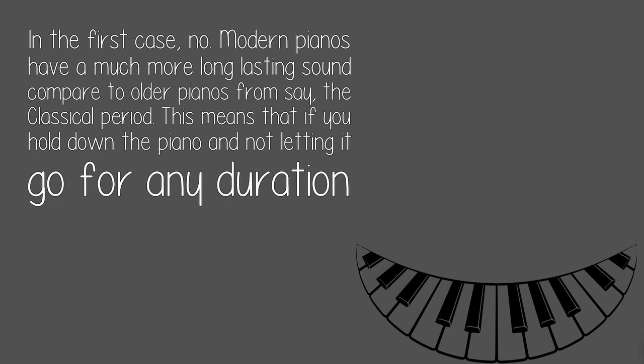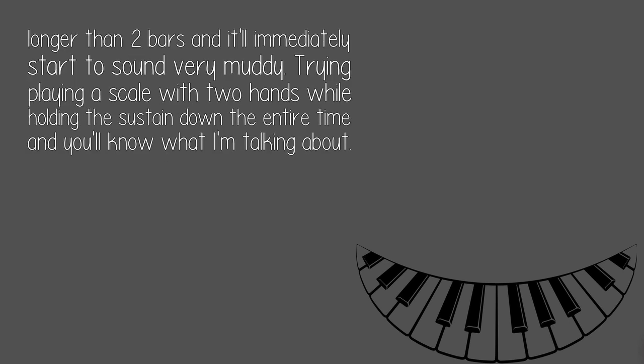In the first case, no. Modern pianos have a much more long-lasting sound compared to older pianos from, say, the classical period. This means that if you hold down the pedal and don't let it go for any duration longer than two bars, it'll immediately start to sound very muddy.